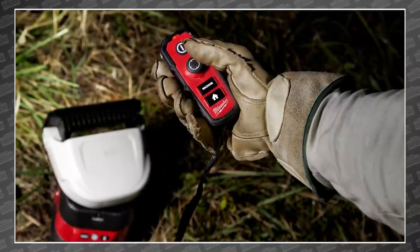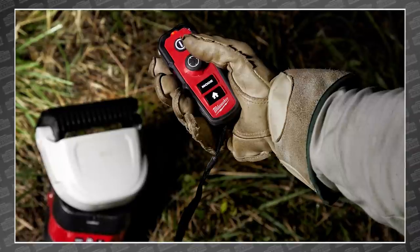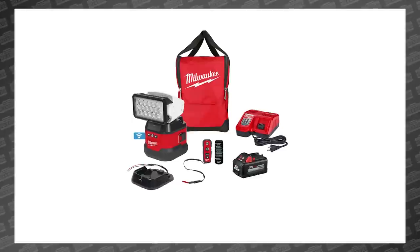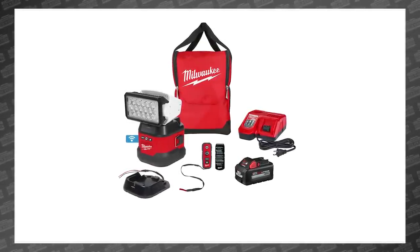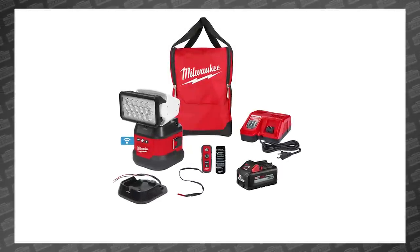It can switch between spot mode for patrolling and tracking lines to flood mode for larger applications. But something this cool can't come cheap, right? Well, don't worry — it doesn't. The M18 Utility Remote Control Searchlight kit will include the light, a 12-volt DC permanent base, the M18 portable base, and an M18 12 amp-hour battery rapid charger.